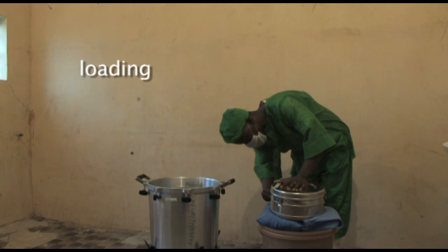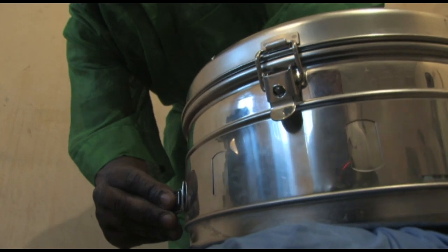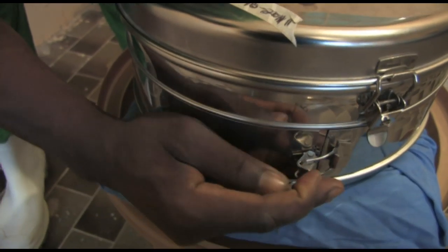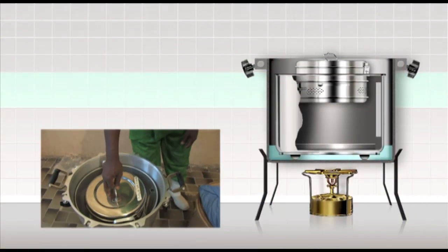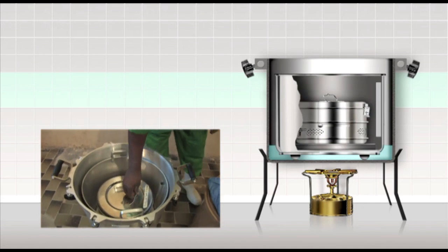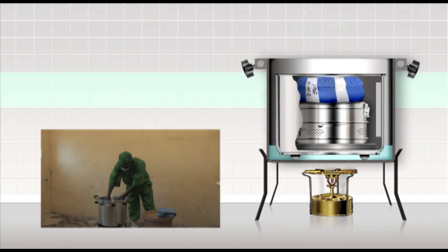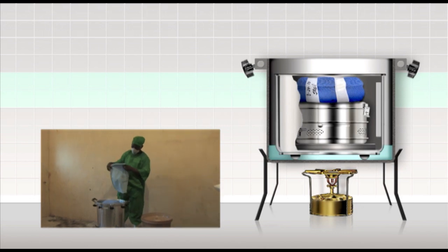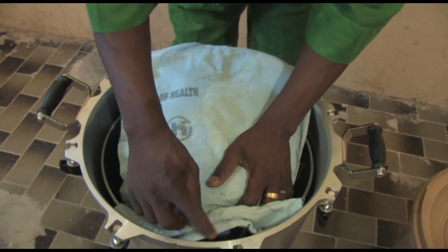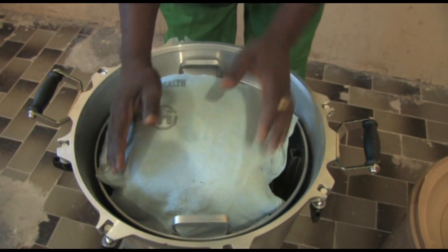The autoclave can now be loaded. The band on the sterilising drums must be opened to allow steam into the drum. Place the load inside the inner container. Remember, it must not be overloaded as the steam has to move freely and penetrate each pack. Textile packs should not be higher than half the height of the chamber. If a pack is too tall, divide the textile into two packs — this will ensure adequate steam penetration. To reduce moisture in the load, you can place a small towel or cloth on top of the packs to absorb any moisture which may drip down from the lid.